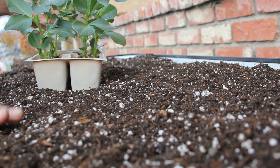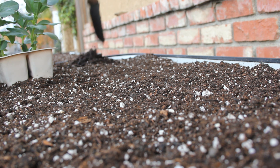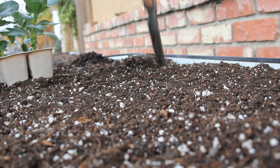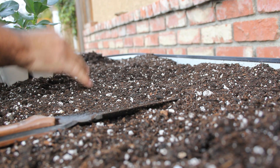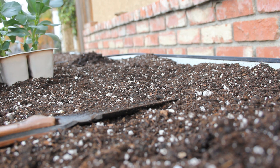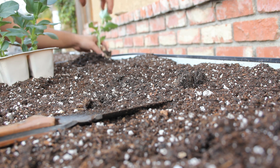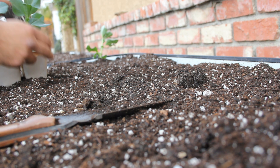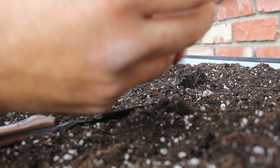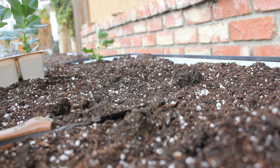Alright guys, we're going to go ahead and put in some half beans in the corner — one on the end. I'm going to skip the one in the middle because these suckers get big. Pop that right in — look at those roots. The other one, right in the corner. Now we're going to do it on the other bed.